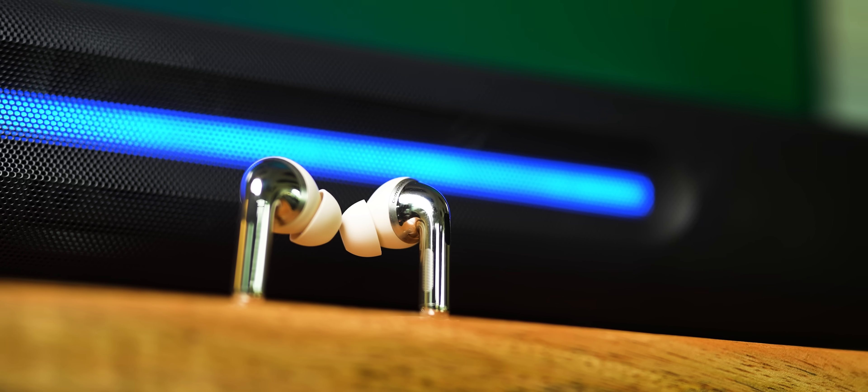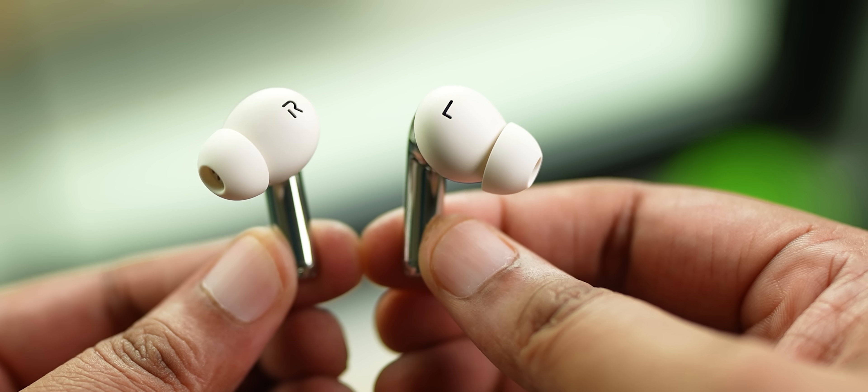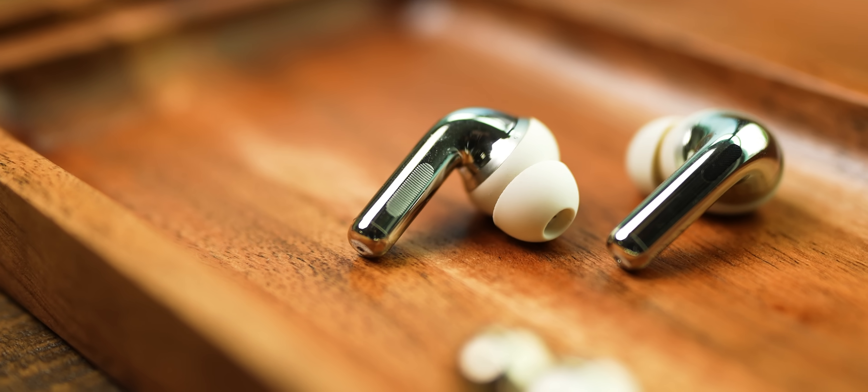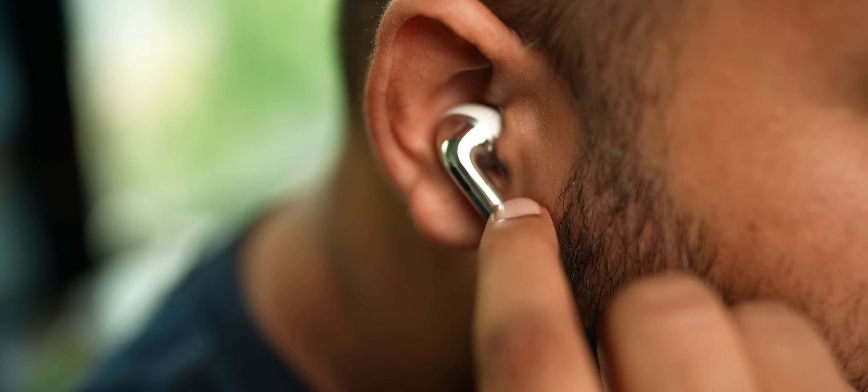The buds also have a premium look and feel. The chrome has extended to the top, so yes, a little bit of a fingerprint magnet. There's the Dynaudio branding, new left and right indicators carved out of the body, and a new pattern showing you where the touch controls are — you can feel it slightly while changing the volume with the slide gesture.